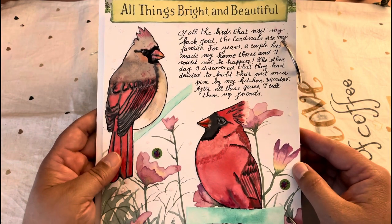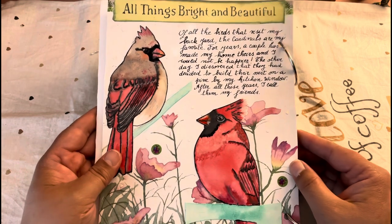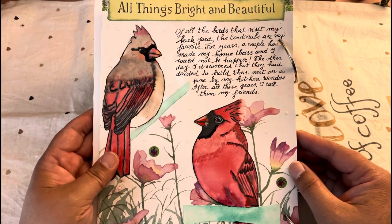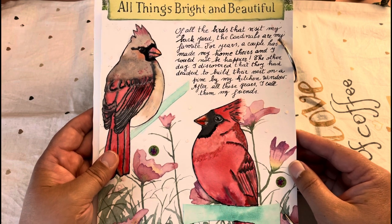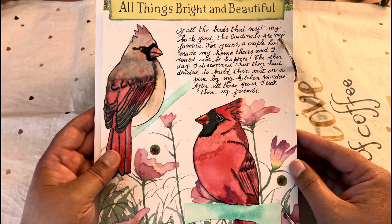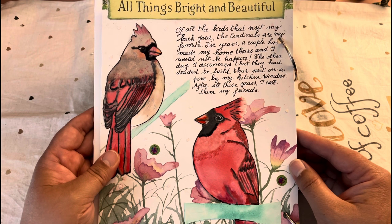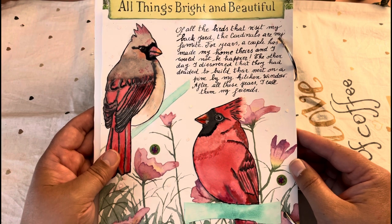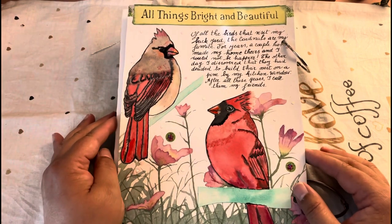Then I did my journaling portion with Indian ink and my calligraphy pen. It says: 'Of all the birds that visit my backyard, the cardinals are my favorite. For years a couple has made my home theirs and I could not be happier. The other day I discovered that they had decided to build their nest on a pine by my kitchen window. After all these years I called them my friends.'